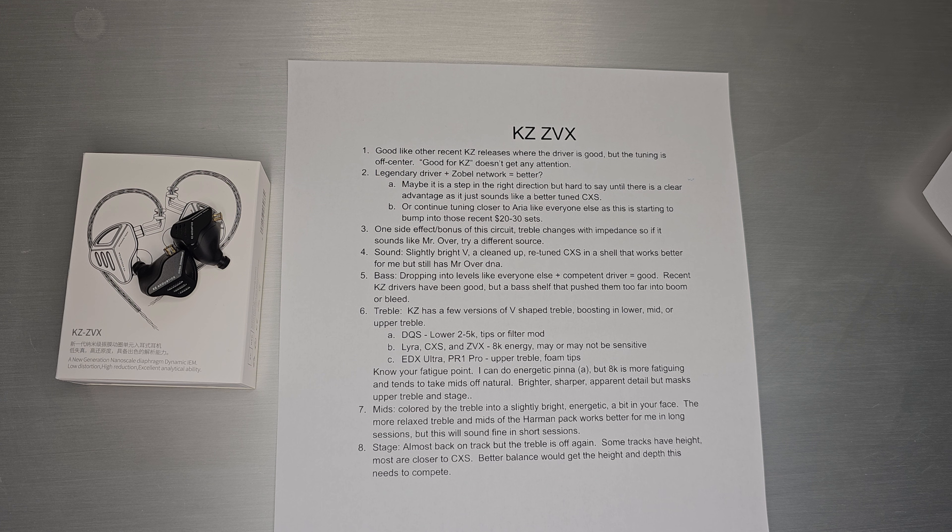So that's what I got on the ZVX. Thank you for tuning in and I will see you next time.